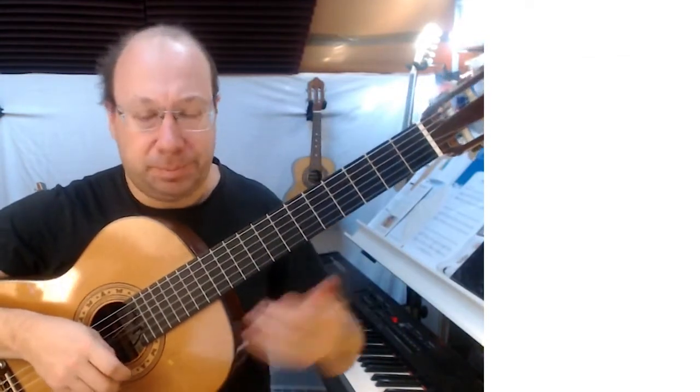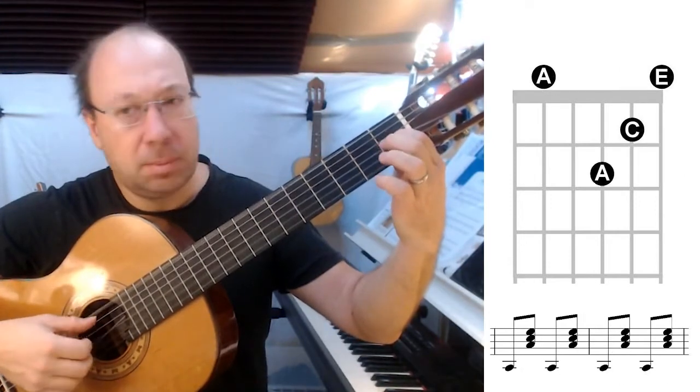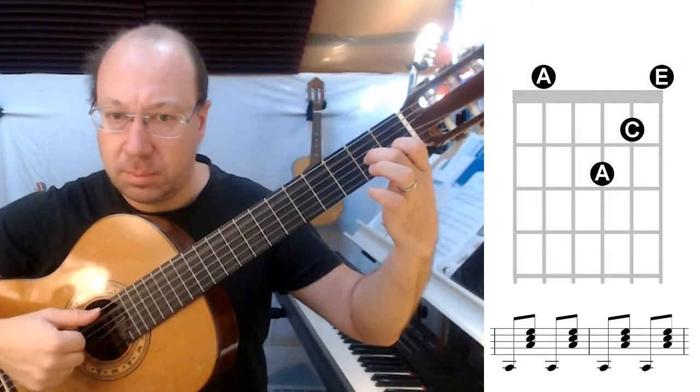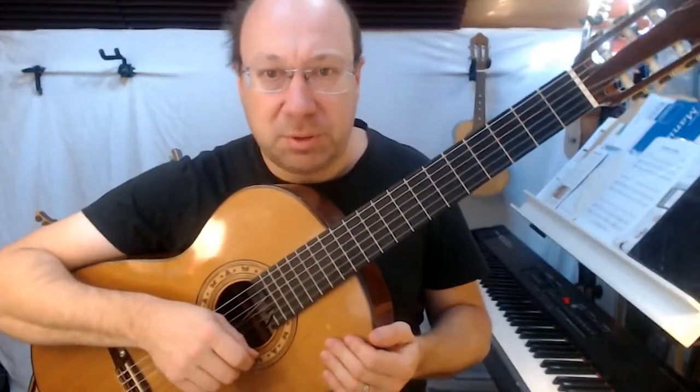Now we're ready to put it all together. Then we're going to repeat it, but with one difference.